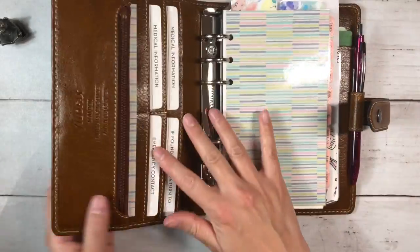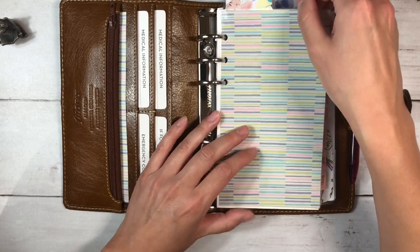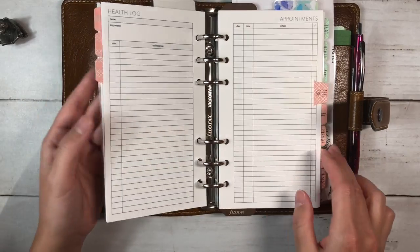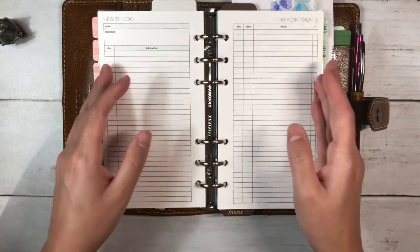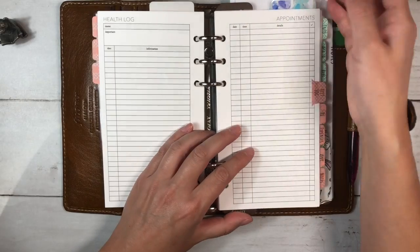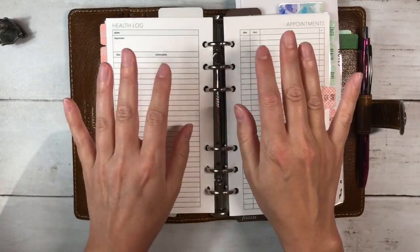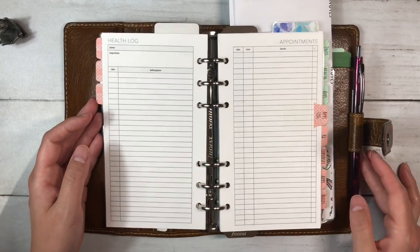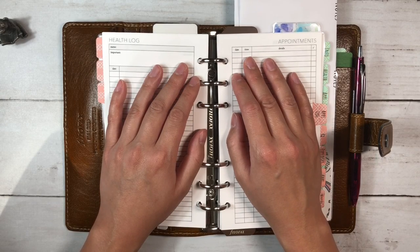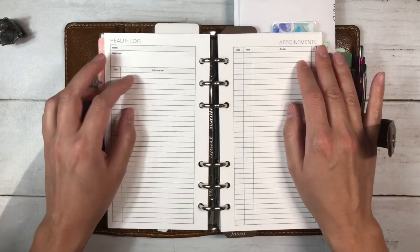That's the medical setup. I'm really happy with how it turned out — I think it's going to be very functional. This isn't something I'll be in every day, just as needed. I'll still keep a medical file, and year-specific pages will go there once done, but long-term things will definitely stay in here. If you have any medical setup or system, I'd love to know what you keep in it. Thank you so much for watching and I'll see you next time.